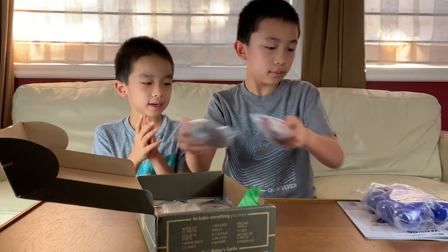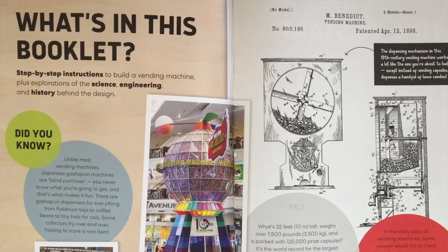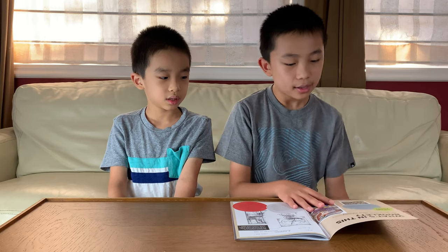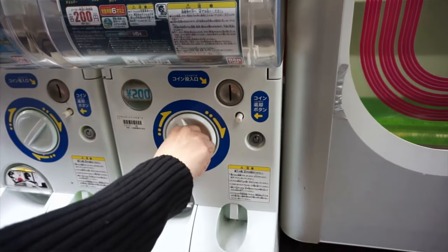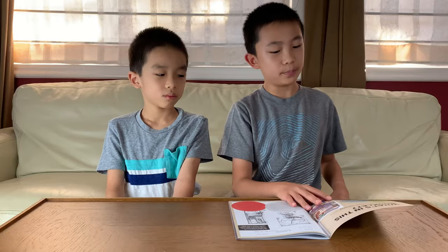Now let's look in the vending machine maker's guide. There's step-by-step instructions to build a vending machine, and also in this booklet you can explore the science, engineering, and history behind the design. Did you know, unlike most vending machines, Japanese Gashapon machines are a blind purchase — you never know what you're going to get, and that's what makes it fun. There are Gashapon dispensers for everything from Pokémon toys to coffee beans to tiny hats for cats, and some collectors try over and over hoping to score a rare item.